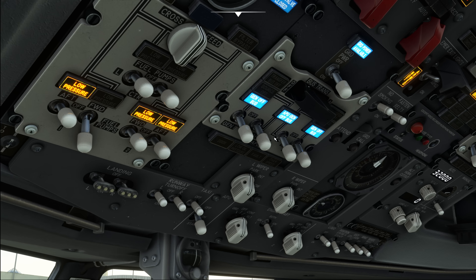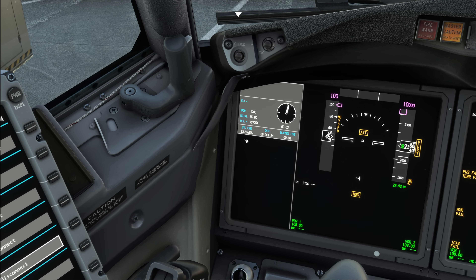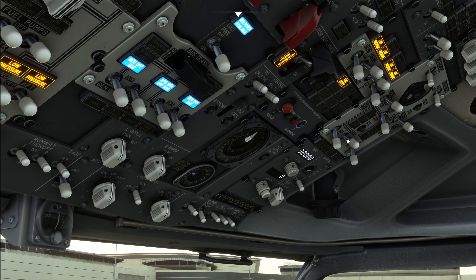With the APU now running, we go ahead and start the timer. We want to wait two minutes after the APU is started before we use it as a bleed air source. We can use the available time to continue with our safety rainbow.